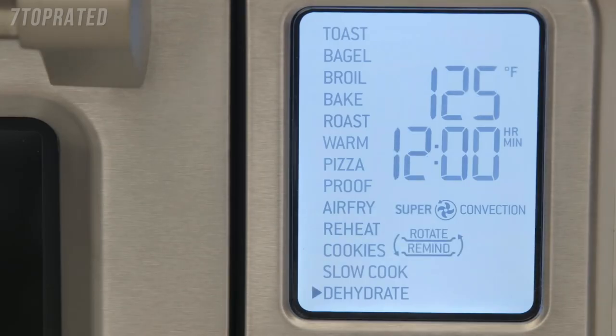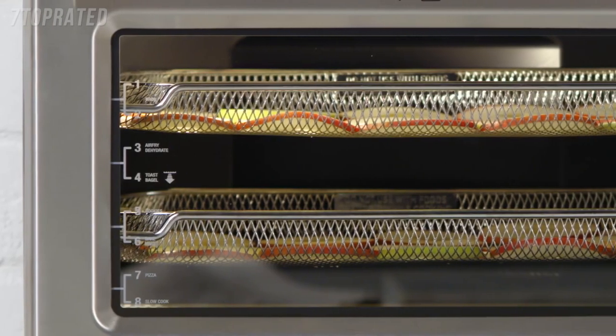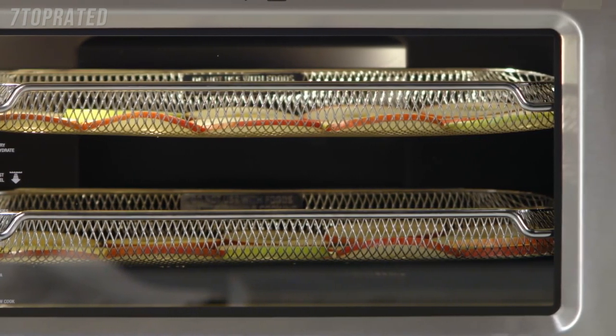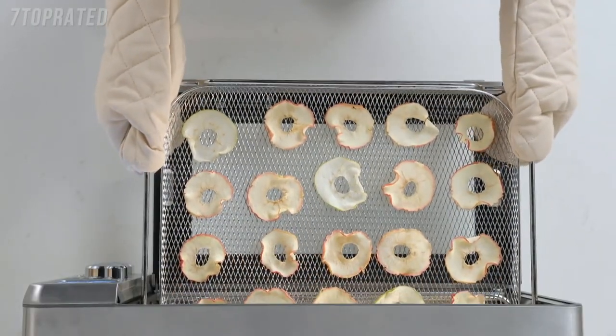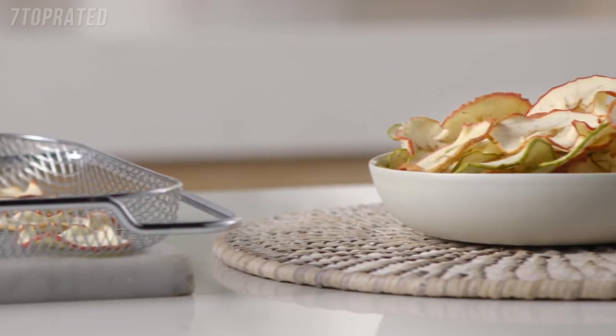Super convection also makes dehydrating super simple. Temperatures can be set as low as 83 degrees for precise low and stable heat. Select dehydrate, confirm temperature and time and press start. Place your preferred slices of fruit or vegetables in the dehydrate basket. I simply start dehydrating after the kids go to bed and the next morning I've got lovely healthy snacks.